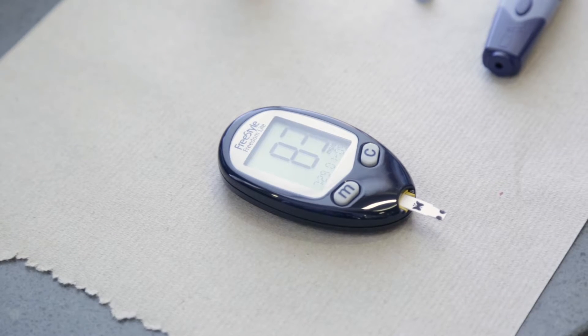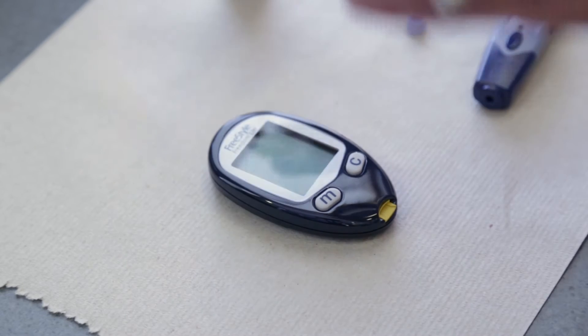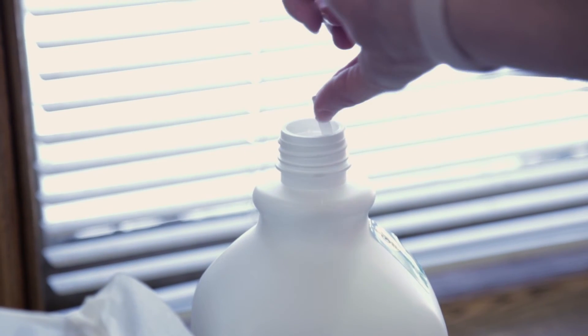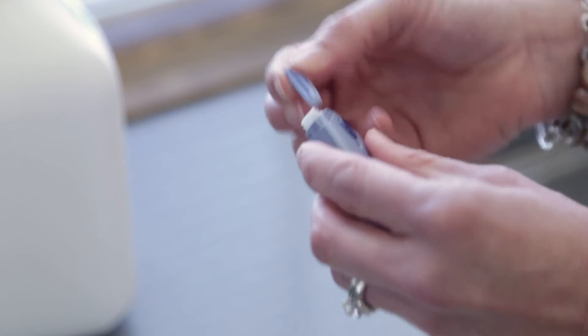After the results appear, discard the test strip and lancet by removing the lancet from the device and placing it in a puncture-proof container, such as an empty milk jug or laundry detergent container.